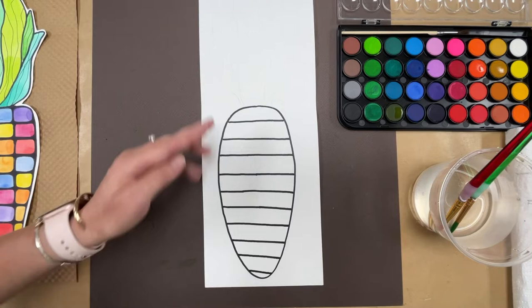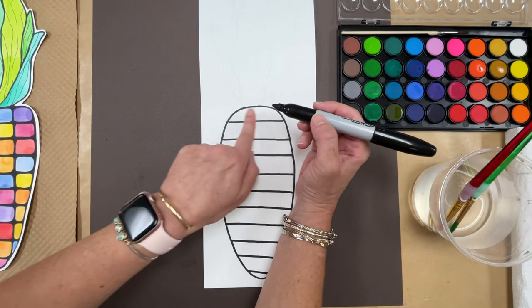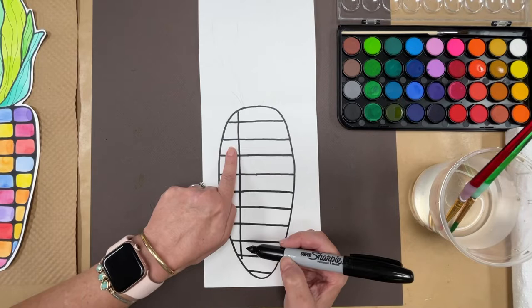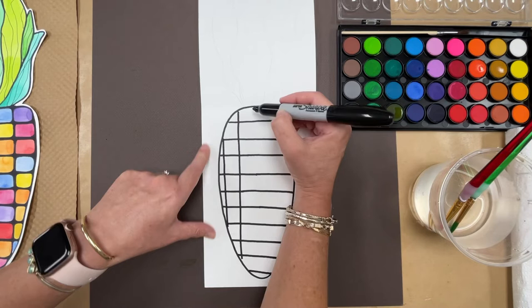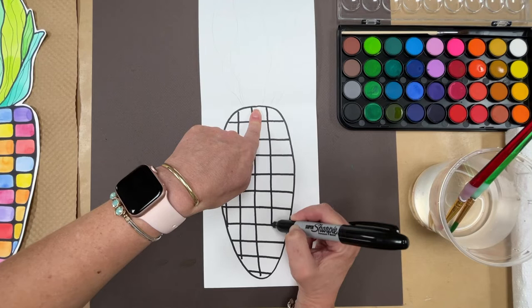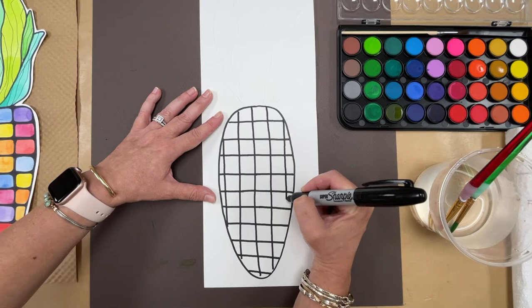Now we have to make our vertical lines. We're going to do the same spacing — I may just use one finger since mine is kind of narrow. See what looks best. I'm going to try to keep these as straight as I can. Because this comes out so wide over here, some lines will part right there. Teachers, just be walking around as the students are doing this, making sure they've got the concept of what we're doing. These are all going to be your kernels.